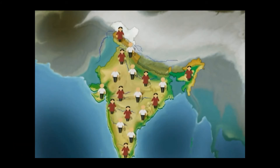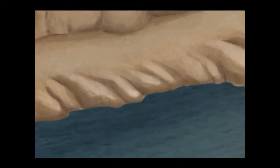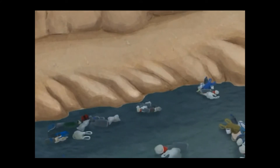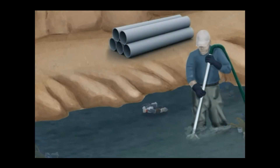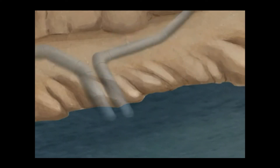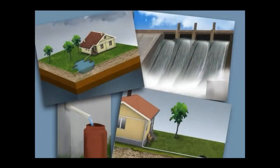In India, 16% of the total world population resides here, and only 4% of water is usable — the remaining water is totally unusable because of population growth and over usage. So we need to conserve water and follow rainwater harvesting methods to collect water and recharge the groundwater. Different rainwater harvesting techniques are used to improve groundwater recharge, increase groundwater levels, and prevent rainwater pollution.